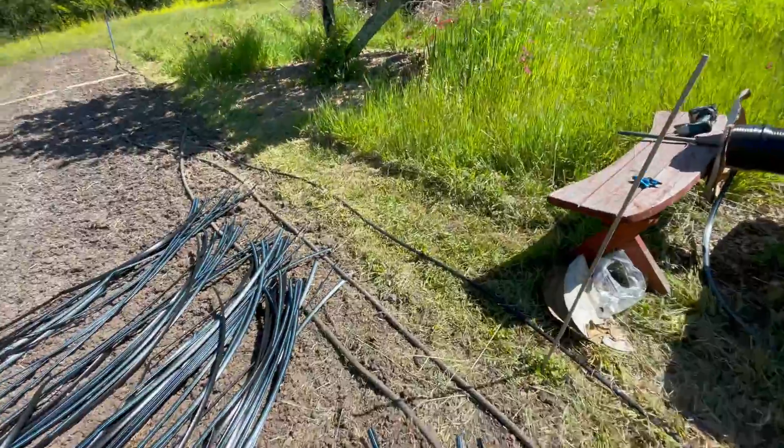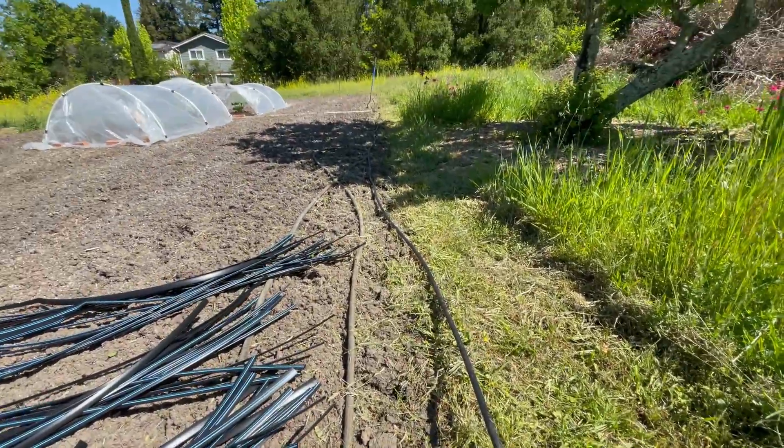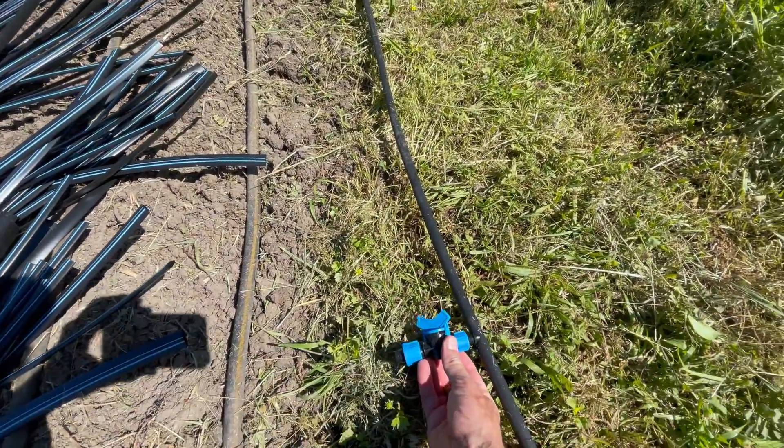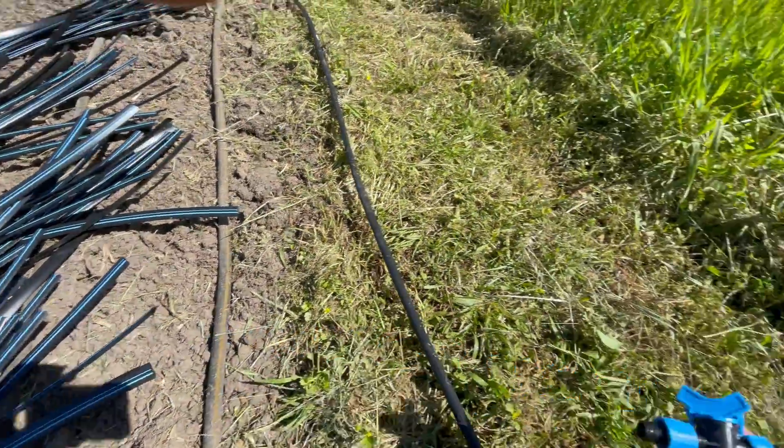I lay out a tape measure to go every 12 inches, then punch a hole every 12 inches along the whole length, and then each one of these valves gets attached there.